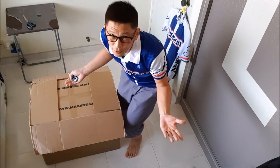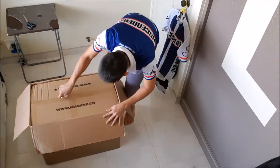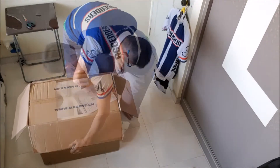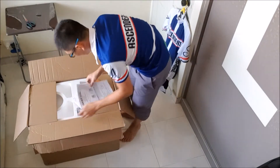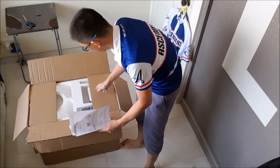A box in a box — no different from the last time. Now let's see what comes in the box.